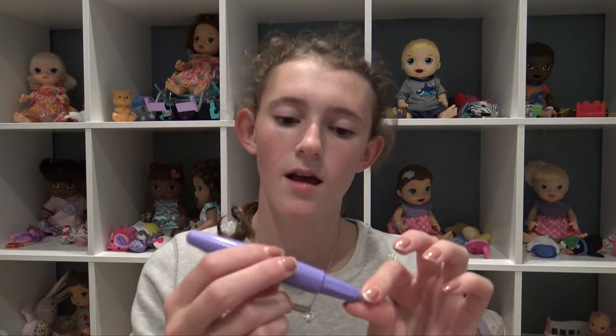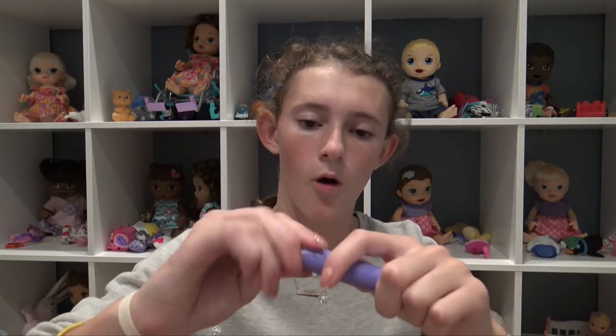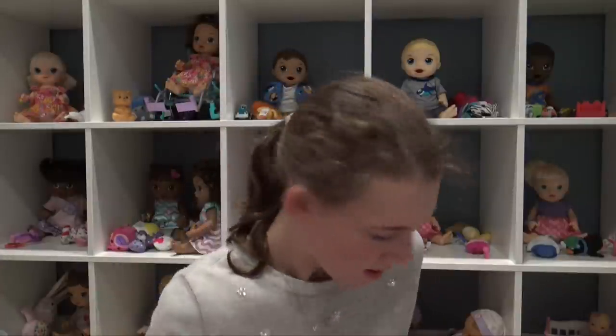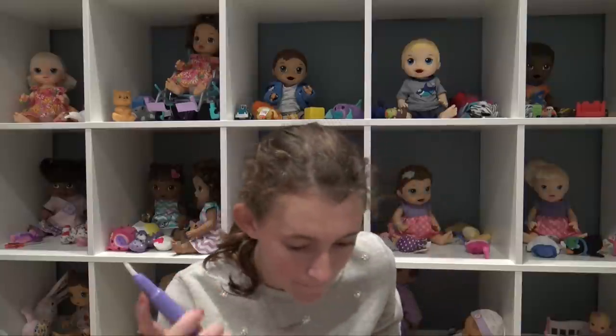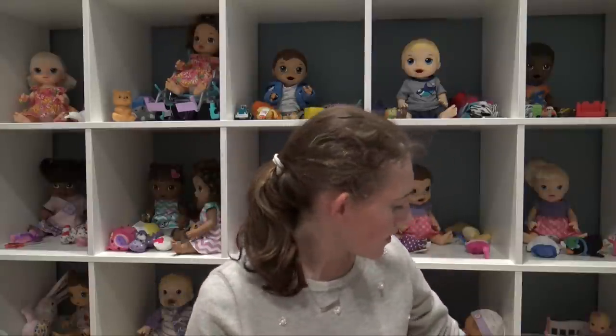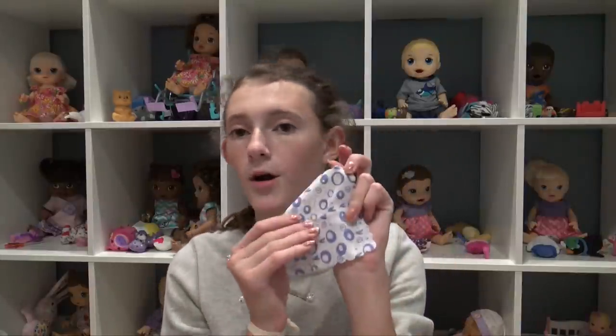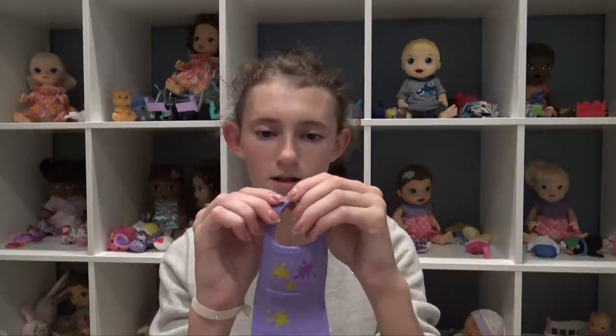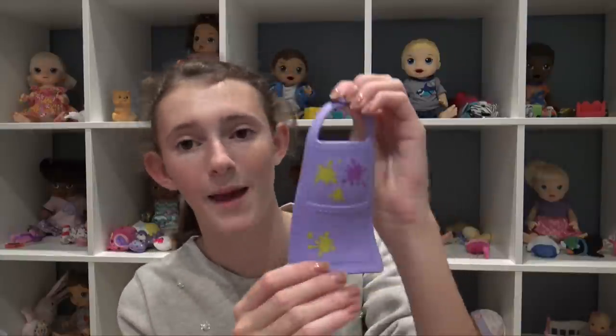She has this little brush — you open it up and put water inside. You fill it with ice cold water for the best results. Then there's this little cloth, probably to wipe her hand off after she finger paints. And then there's this rubbery smock that clasps around her neck, and it already has some paint on it. It's really cute.